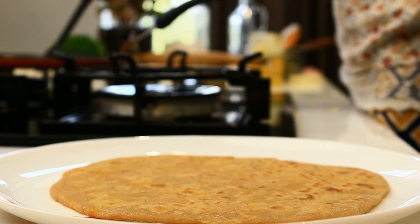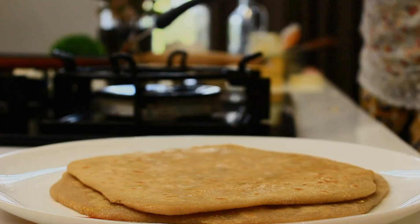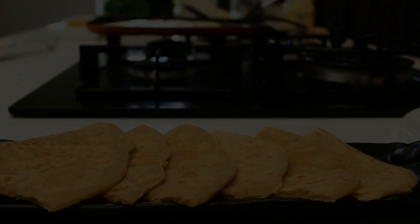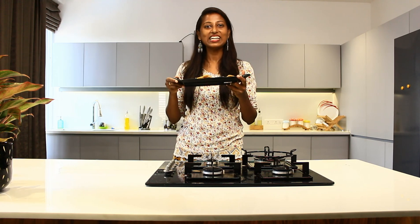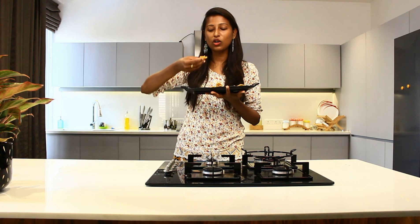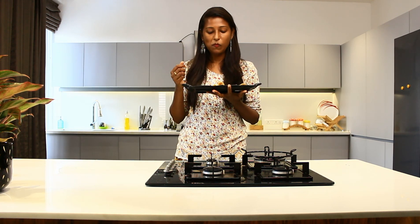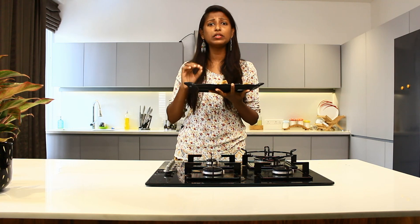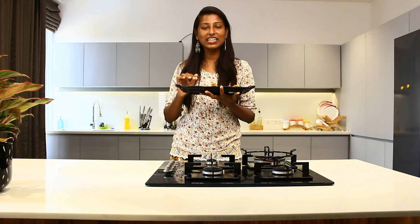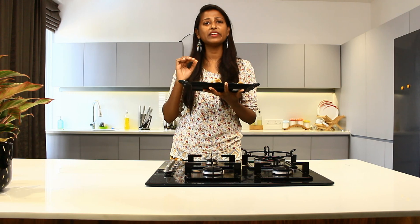Our yummy stuffed chapatis are now ready in no time. It's time to taste — it's so soft and so good! You can also pack this for your kids' lunch box; it will stay fresh and soft. All the masalas we added are well combined with the chana and give a wonderful flavor.